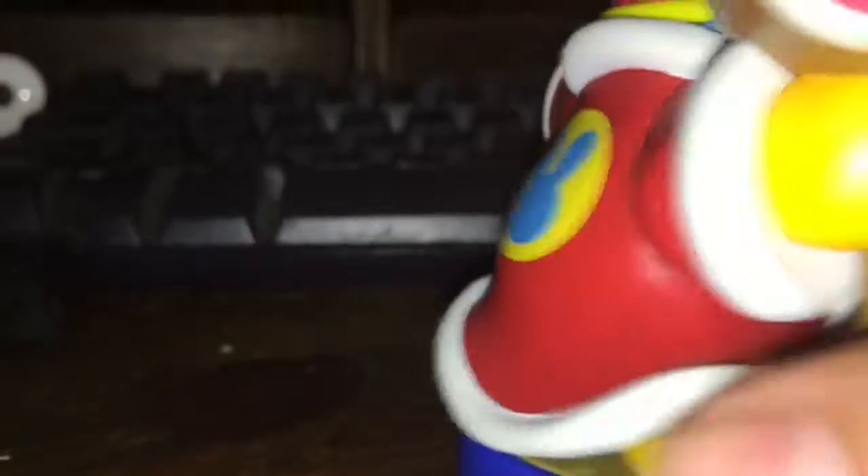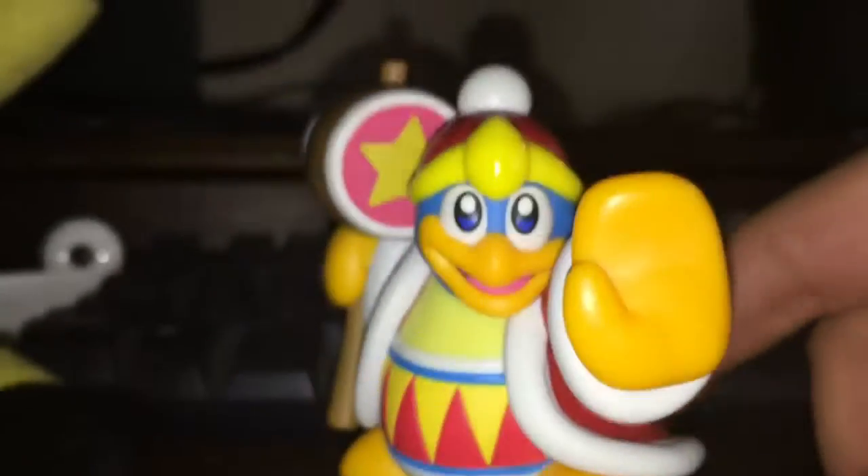I really like this amiibo. I know I don't know much about the Kirby series — I just saw this amiibo and was drawn to it.